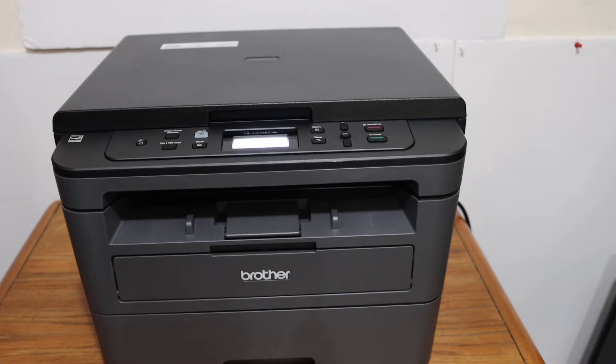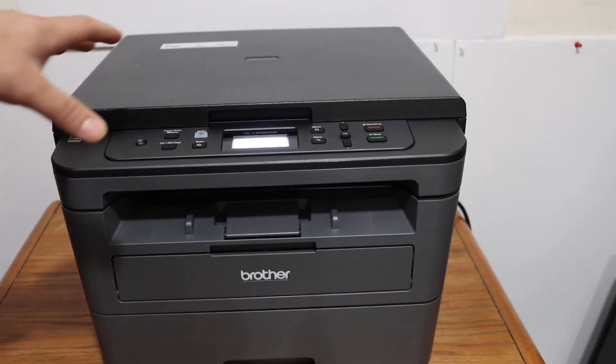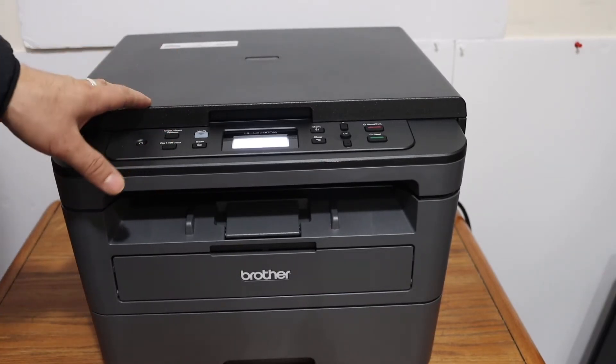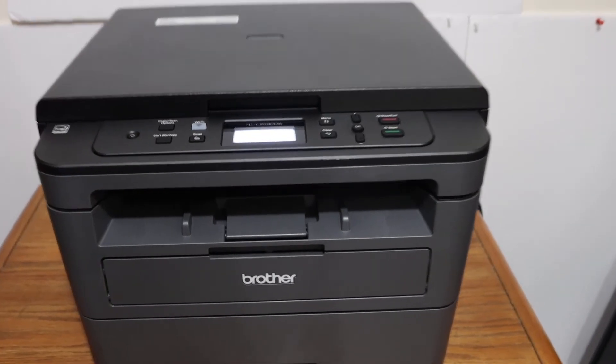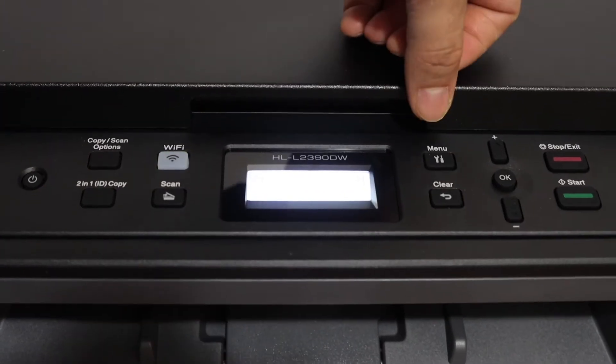Today's video is regarding Brother printer. I'm going to show you how to do the Wi-Fi setup of this printer. The first step is to go to the display panel and click on the menu.